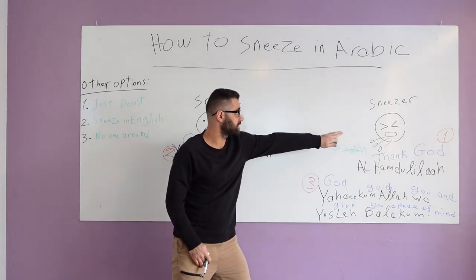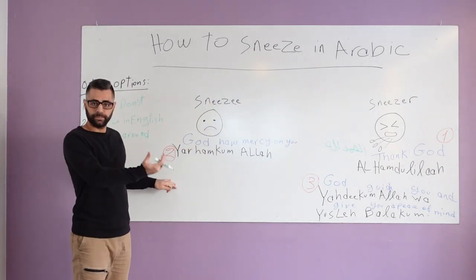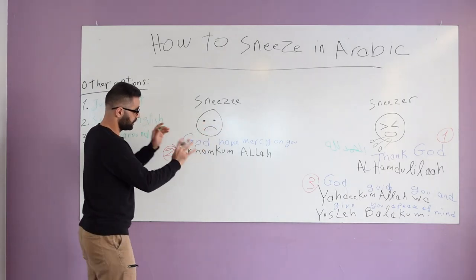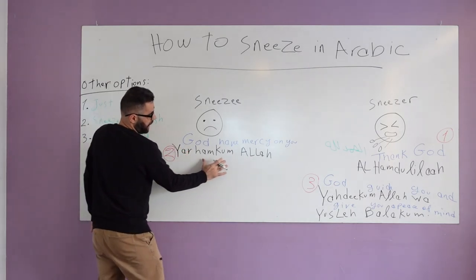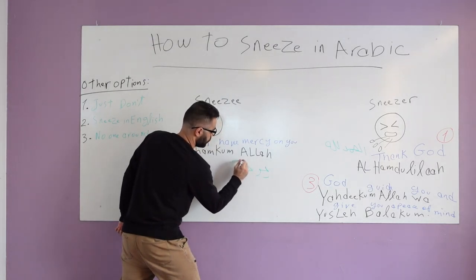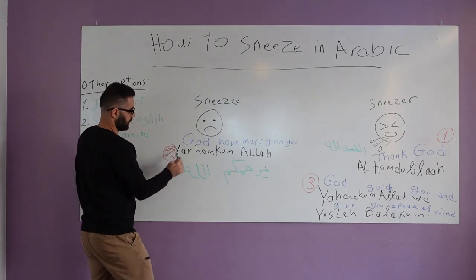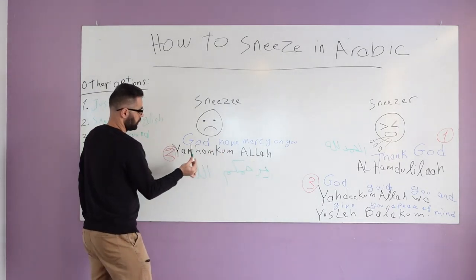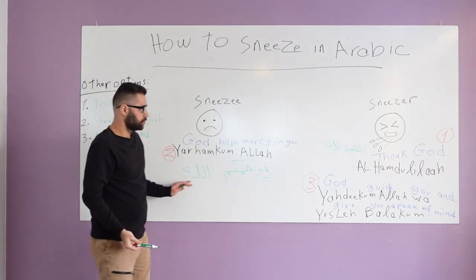Now as the sneezer, your job is done. Now it's my part to participate in the process. As the sneezy — someone who's attending or witnessing the situation — I have to say 'Yarhamuk Allah,' which means 'God have mercy on you' in English.